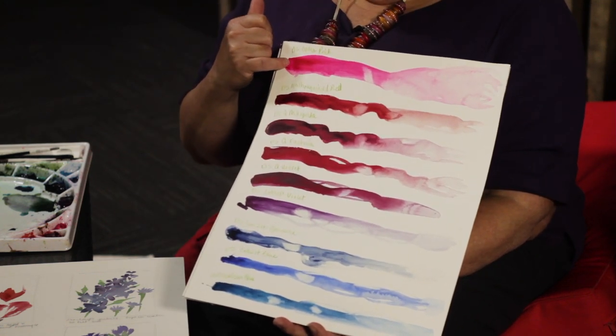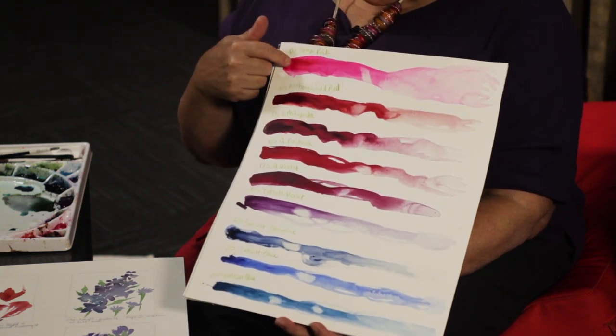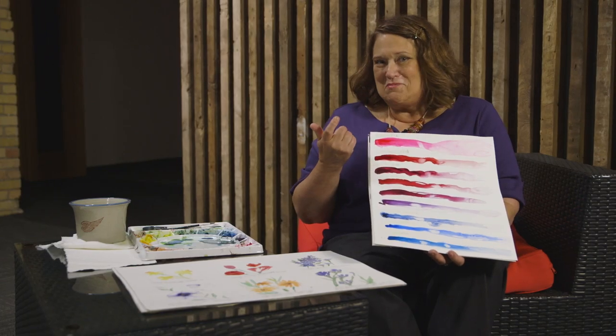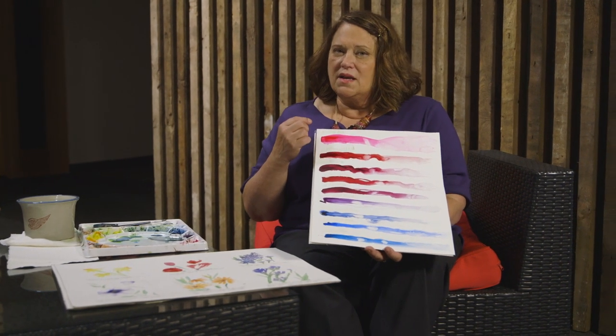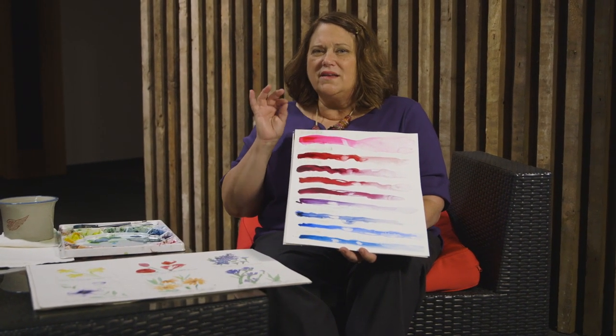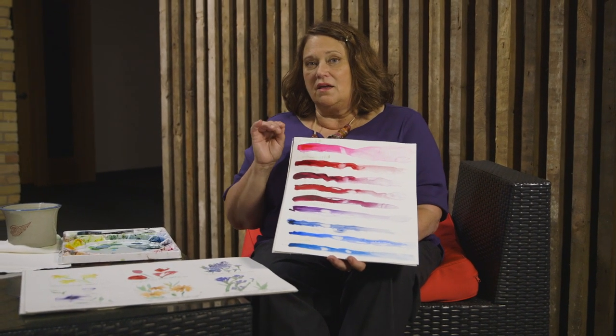What I started with was taking a dab of the paint fresh from the tube — squeezed like you'd squeeze toothpaste, right from the tube onto the paper. The reason I did that is I wanted to know what is the absolute maximum amount of pigment I can get from this tube.